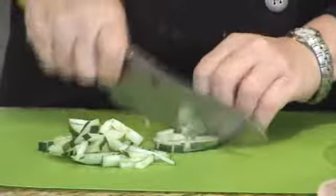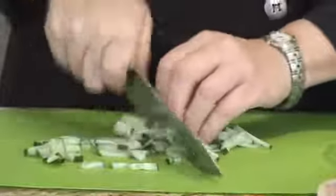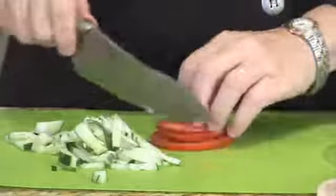I just want to give them a really rough chop, and next we're going to chop some tomato.